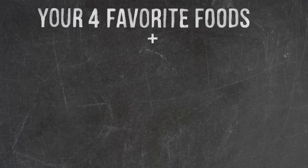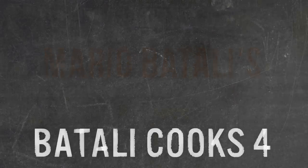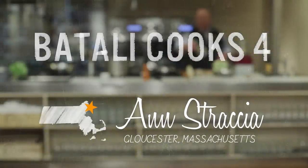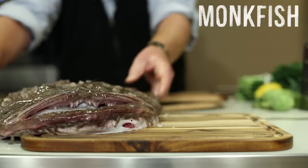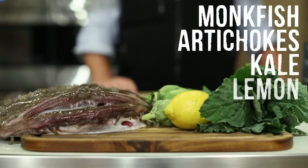Hi, I'm Mario Batali and welcome to Batali Cooks 4. Today's ingredients were selected by Anne Straccia of Gloucester, Massachusetts. And the ingredients are monkfish, artichokes, kale, and lemon. I thought what could I do that would use all of these in a delicious way, and I thought how about some monkfish piccata.